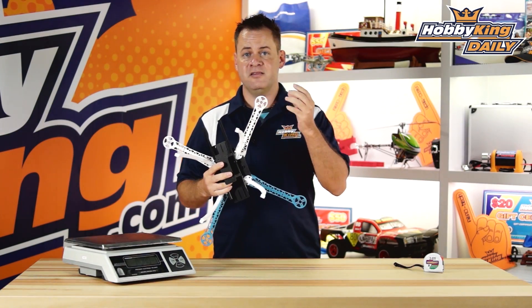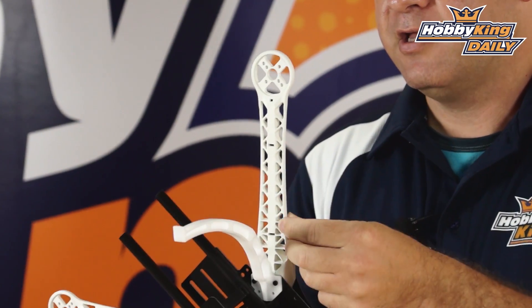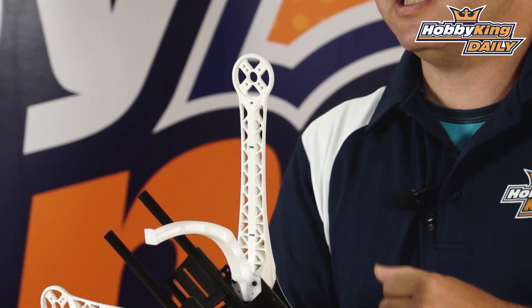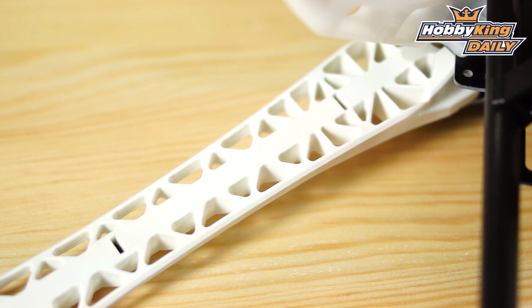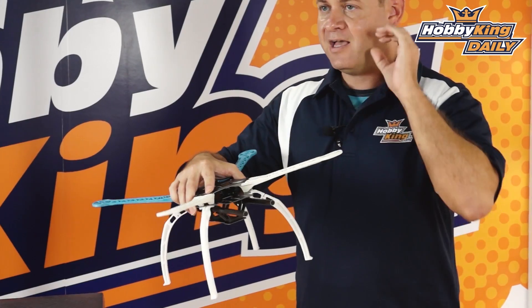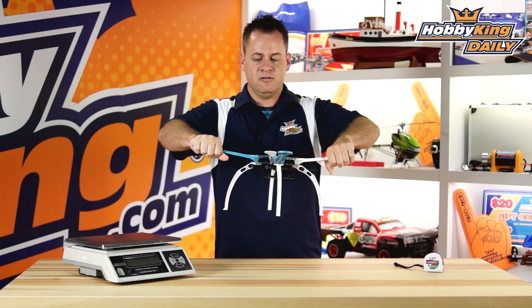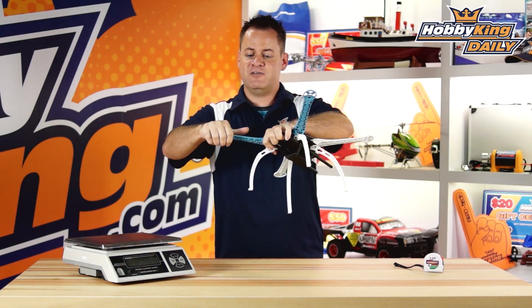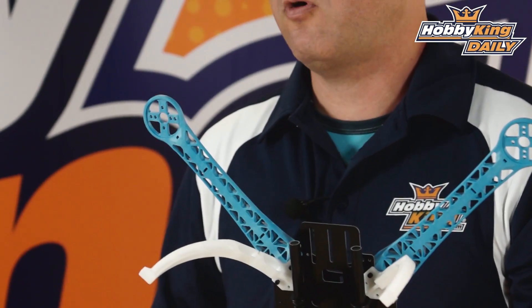Now let's talk about why this quad is so awesome — and it's actually the arms. If you take a look right in here, you'll notice these little slots. What that is is a carbon rod that runs down the middle. When they mold these arms, they take a carbon rod, lay it in the mold, and then inject the glass fiber plastic into and around it. Because it has a center carbon rod running the whole length, this arm has zero flex. Standard frameless style quads — depending on the manufacturer — you can twist them, flex them, and when they hit they can be brittle and snap. This arm is absolutely the most rigid thing I've felt on a quad of this type. It just does not flex, it does not twist — it just does not move, and it's all because of that carbon rod right down the center.